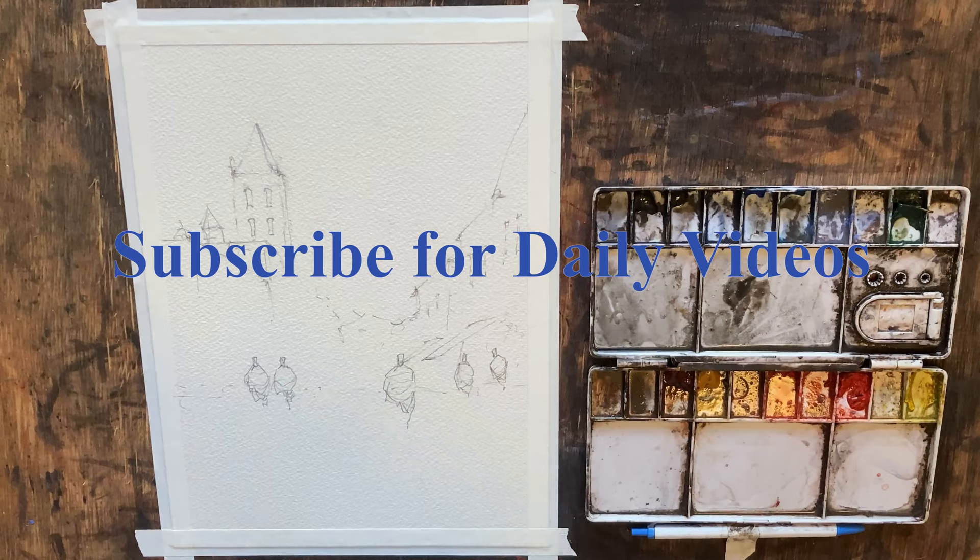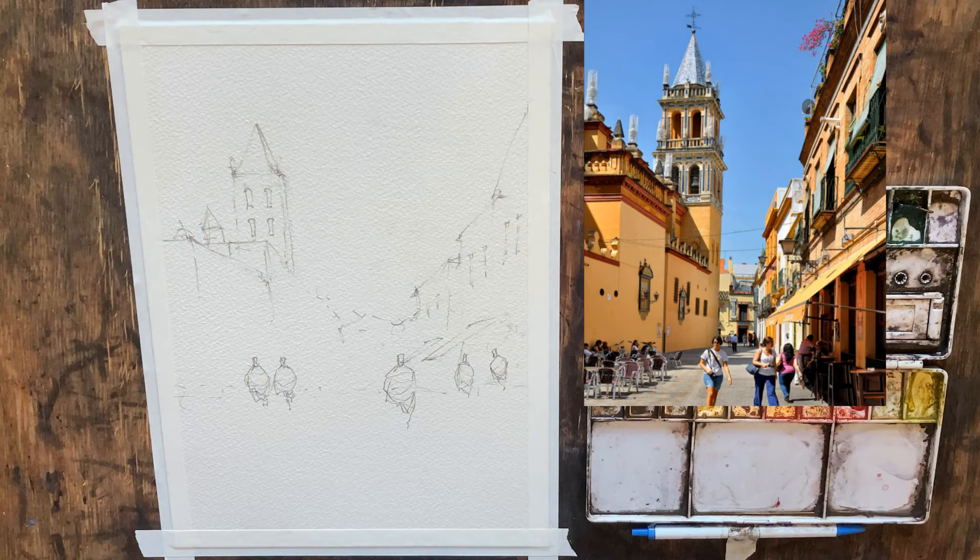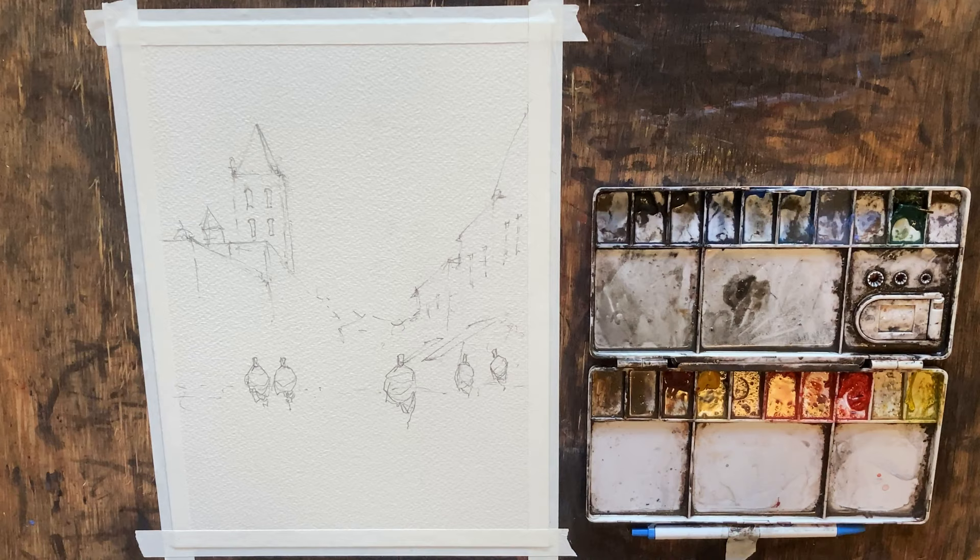Good afternoon and welcome. Today's painting is going to be from Sevilla, Spain. I'll put our reference photo up on the right side of the screen so you can take a look. First thing I'm going to do is get our palette wet so our colors can start to activate, and let's get our paper wet.